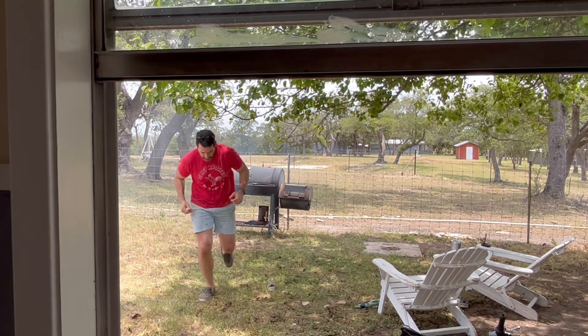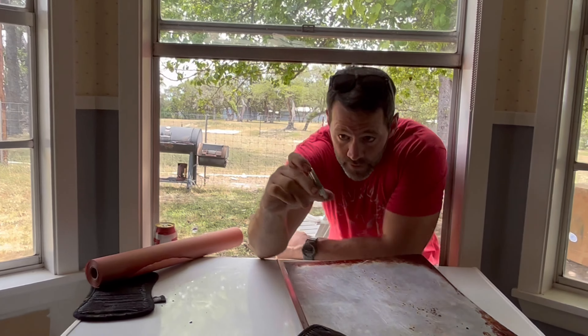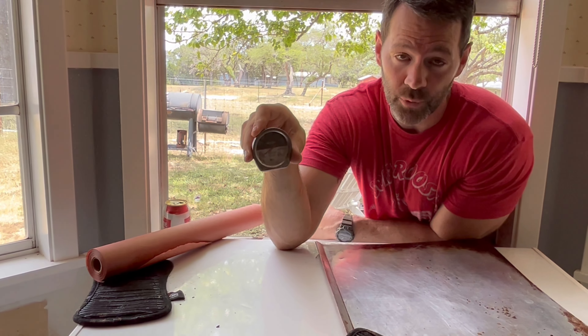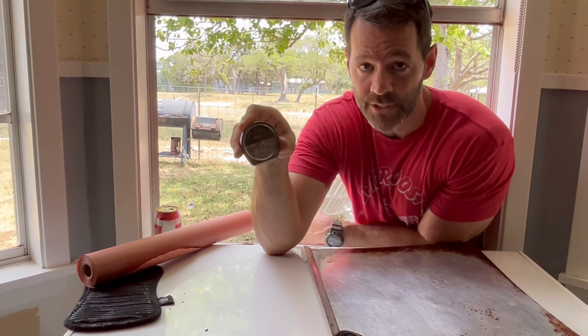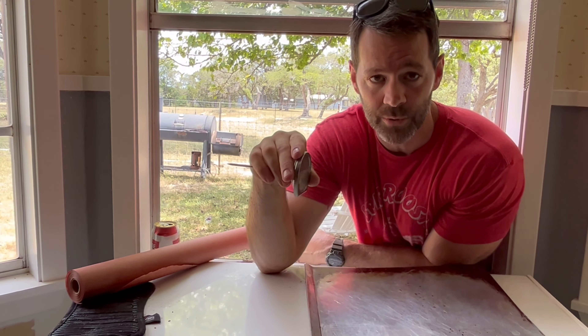Last thing — the thermometer. Here's your thermometer. You're going to put that in. Some people say the point, some people say the flat. I put it in the flat, because if it's in the point, the point goes a little slower. If your point is 205 degrees, your flat is going to be considerably higher. Also, use the thermometer probe to pin the butcher paper and keep it on there.